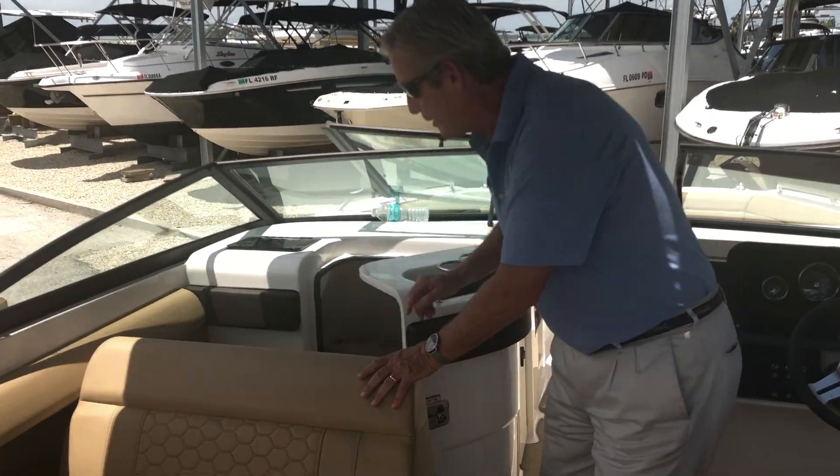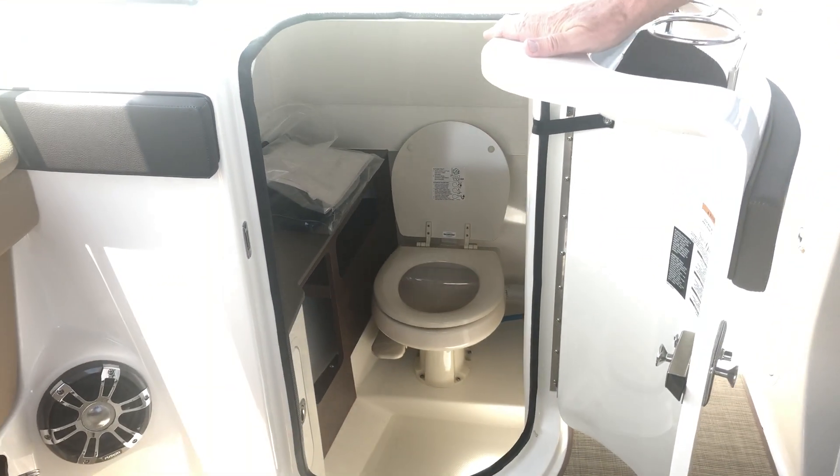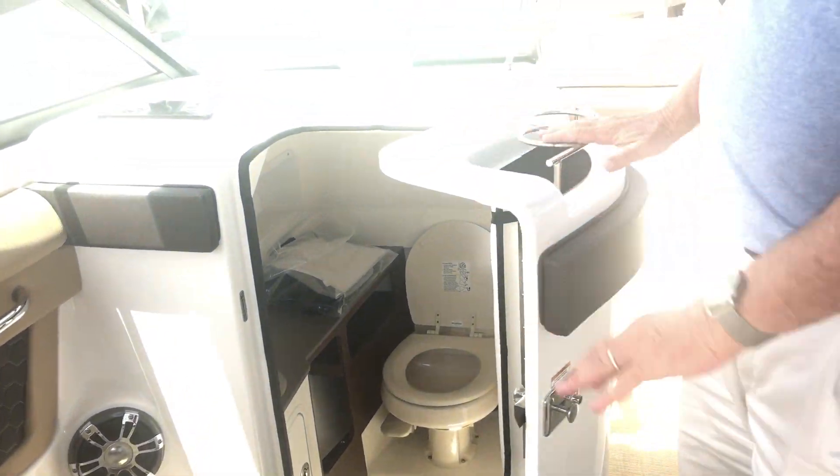The boat has a full vacuum flush head. Take a look — that's a porcelain head with a holding tank. Very comfortable stainless steel sink. Upgraded all throughout.